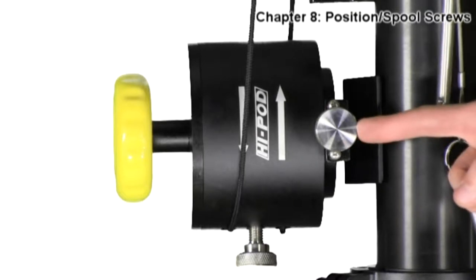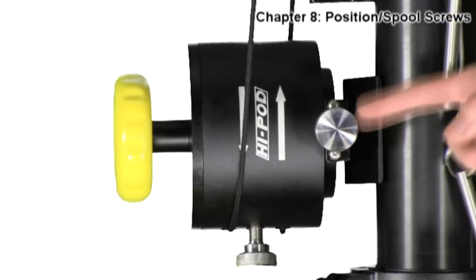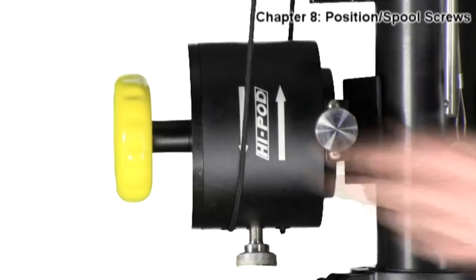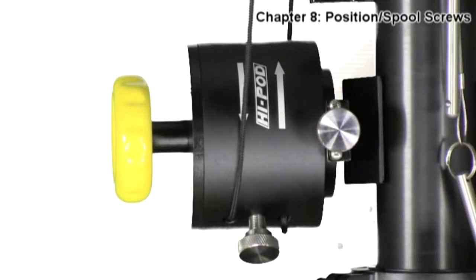Now, on the handle itself you will find two large silver screws. The first one is what's called the position lock screw. This will maintain the position of the handle wherever it happens to be at the moment when tightened. If you unlock it, the handle will move again.